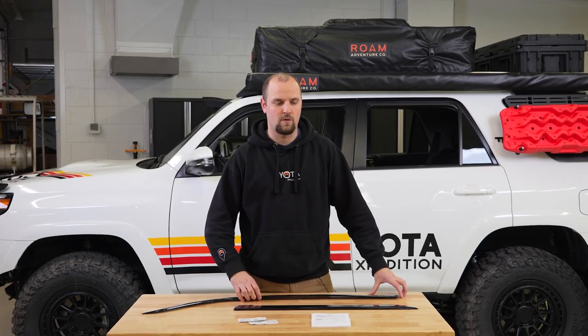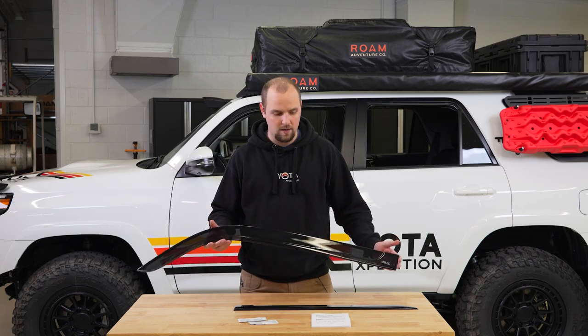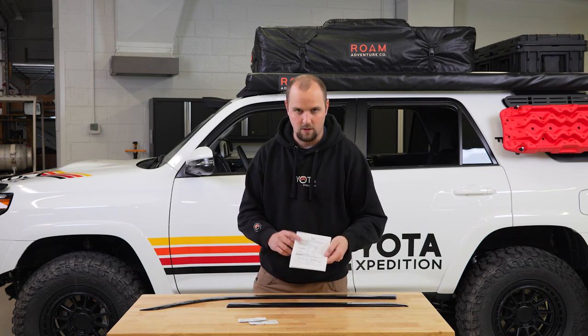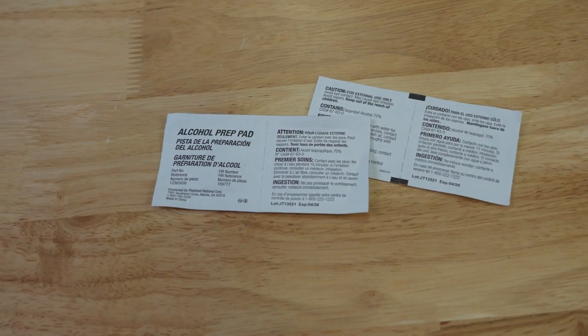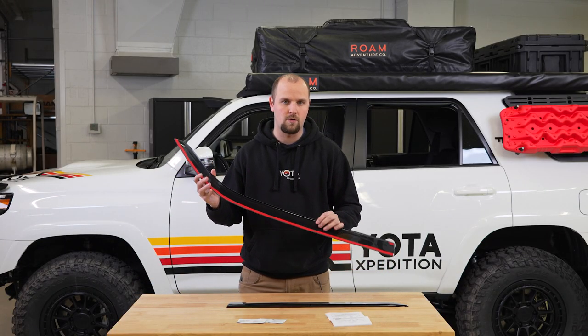Included in the package for the AVS Lowepro window visors, you're going to get two fronts for left and right and two rears left and right. You'll also get your installation instructions and four alcohol pads. The double-sided tape comes pre-installed on the visor, so you don't need to worry about that.